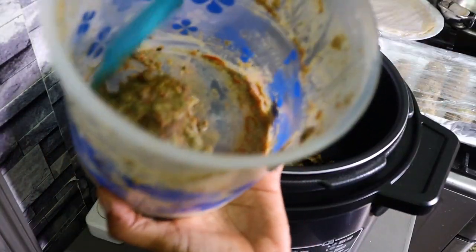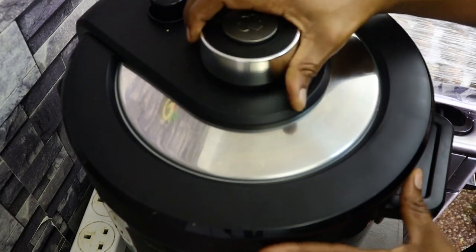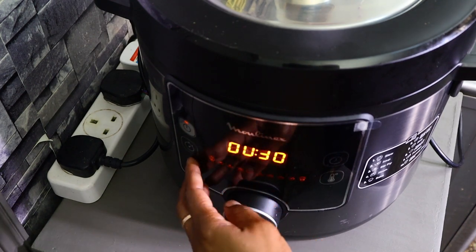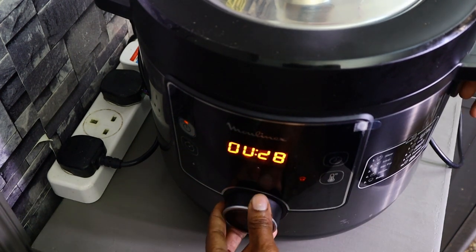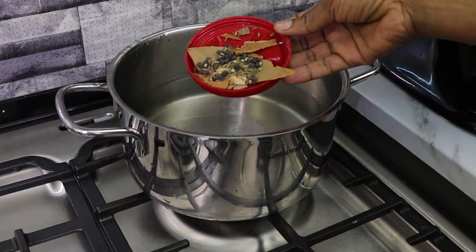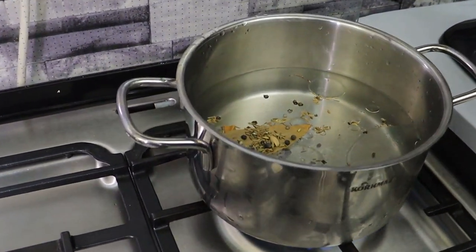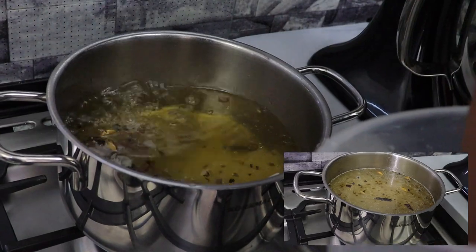This marks the end of our prepping. Next I'll show how to cook this food on the material day. I'm starting with the biryani — using the electric pressure cooker for the kienyeji chicken because I don't have time to simmer for one to three hours. In the electric pressure cooker it takes only 25 minutes and the chicken is done. Meanwhile I'm heating oil in a pan on medium heat to brown the onions, and boiling water with whole spices for the rice.